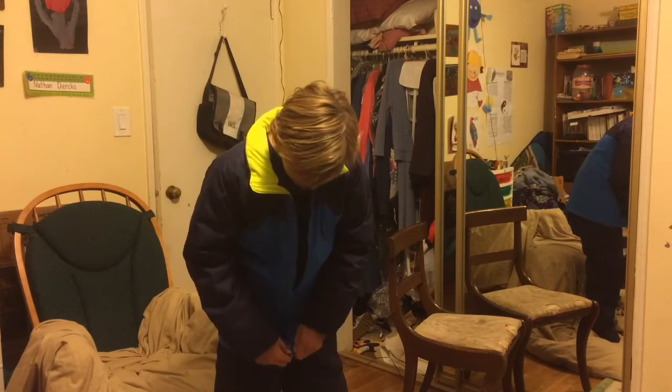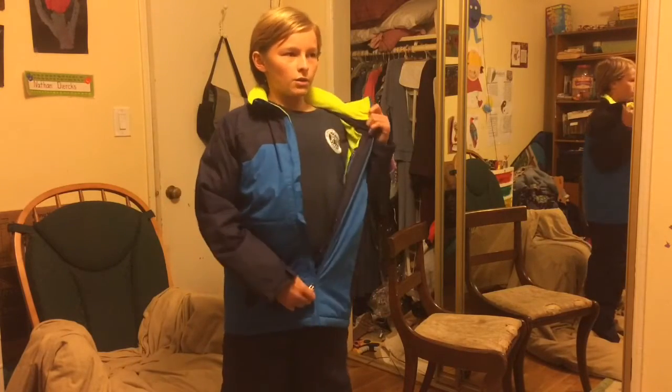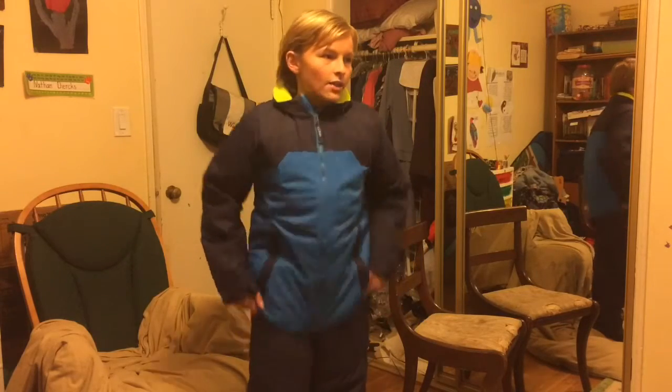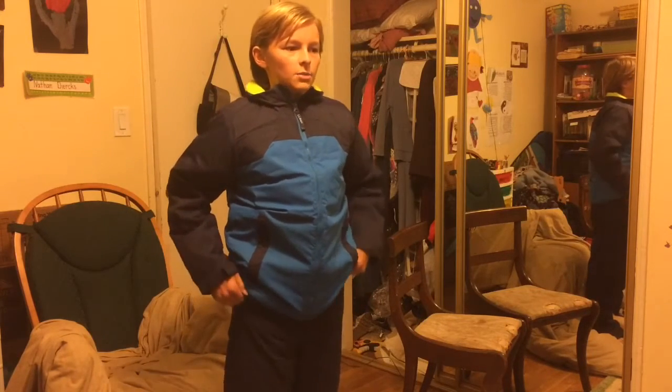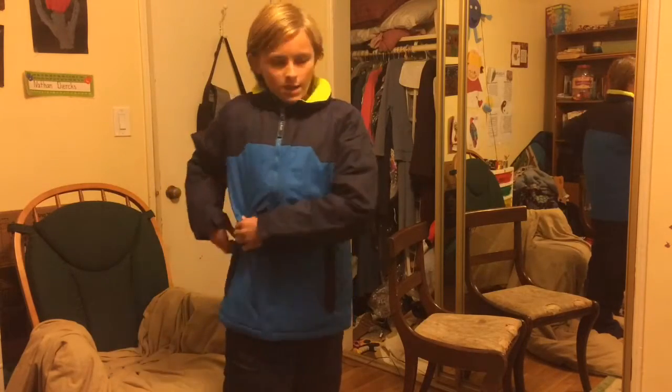I haven't zipped it up yet, but it's basically just a little bit big — I think it'll be fine. Right now I'm just wearing my normal shirt, but once I put on my turtleneck and stuff I'll be nice and cozy for the cold season up at Mammoth Mountain. I got my ski pants — they're pretty warm. I need to move all my stuff from my old jacket in here. Now I have my pockets here.